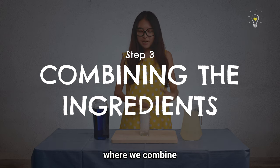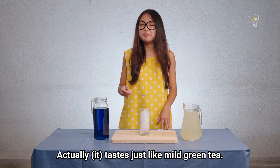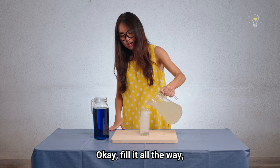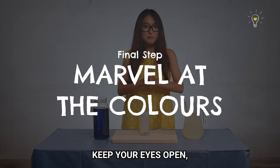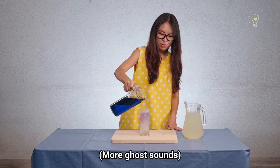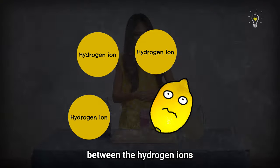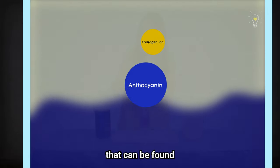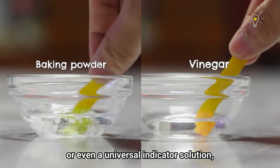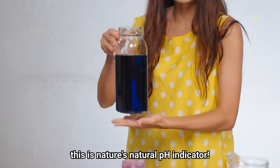Now is the magical moment where we combine these two ingredients to form a mesmerizing colour change. We want to put the lemonade in a cup of crushed ice, fill it about two thirds up, and keep your eyes open — do not look away because this is where the magic happens. The colour change is due to the interactions between the hydrogen ions in the acidic lemonade and the anthocyanin molecules in the butterfly pea flower tea. If you've taken chemistry before, you've probably used litmus paper or a universal indicator solution. For the butterfly pea flower tea, this is nature's natural pH indicator.